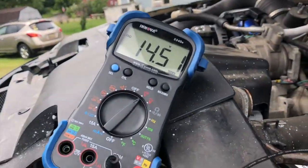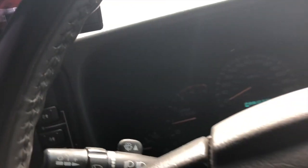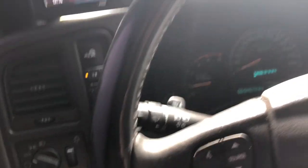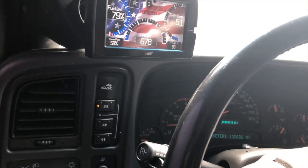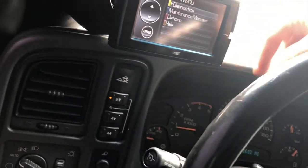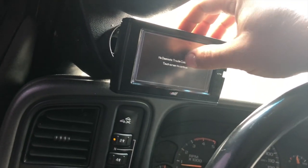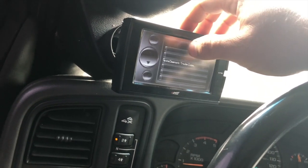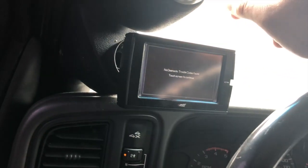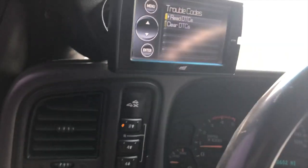I'm noticing a pretty steady voltage right now, which is a good sign. Before I put this module in it wouldn't show this high, and I was getting the trouble code - it would never show up on the dash but it would show in the diagnostics. I just cleared it accidentally, but even when I would clear it, within seconds it was back. It looks to be gone now, which is good.